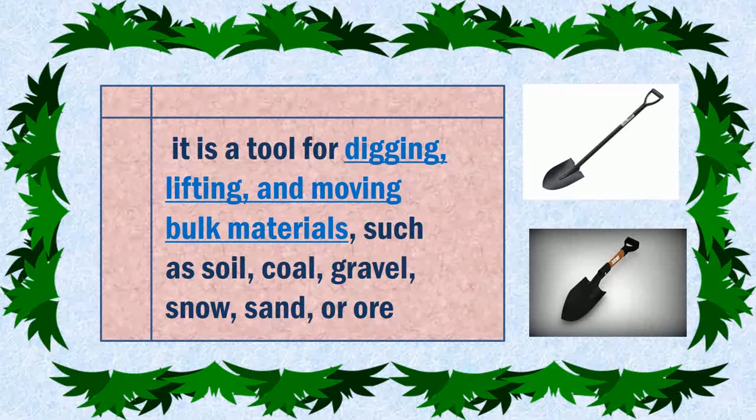Shovel. It is a tool for digging, lifting and moving loose materials such as soil, coal, gravel, snow, sand, or ore.